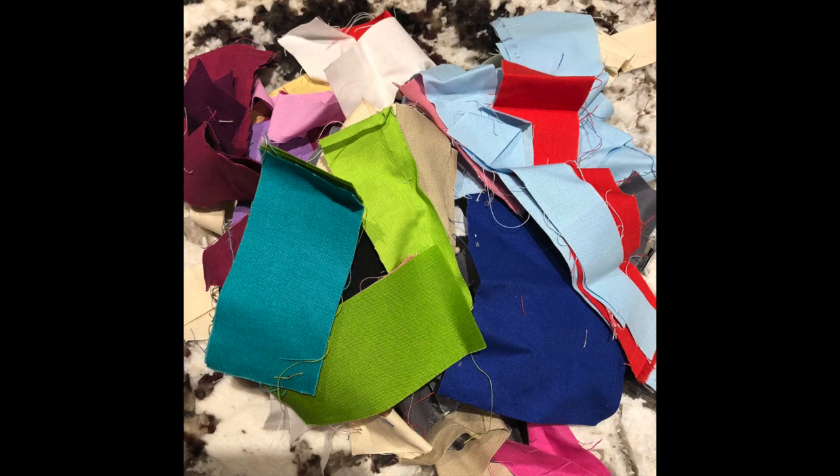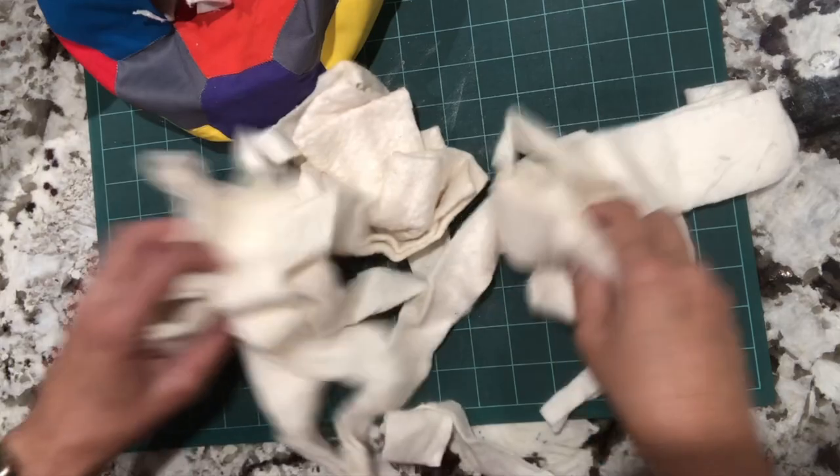The great thing about this project is you can make it totally from scrap — scrap fabric, scrap cardstock for the paper shape, scrap batting. You can even use leftover spools of thread for the sewing.